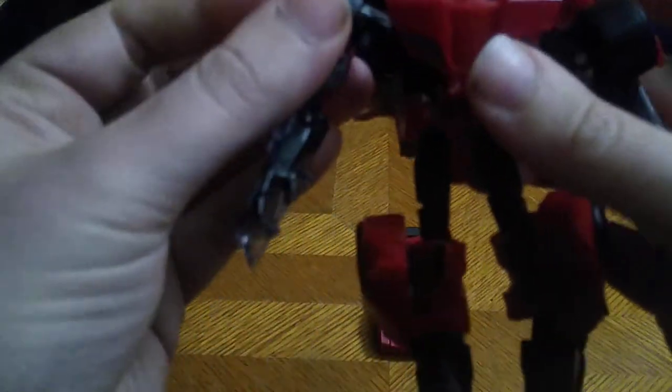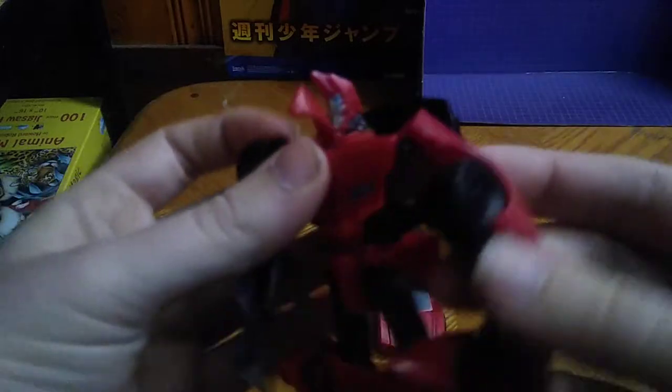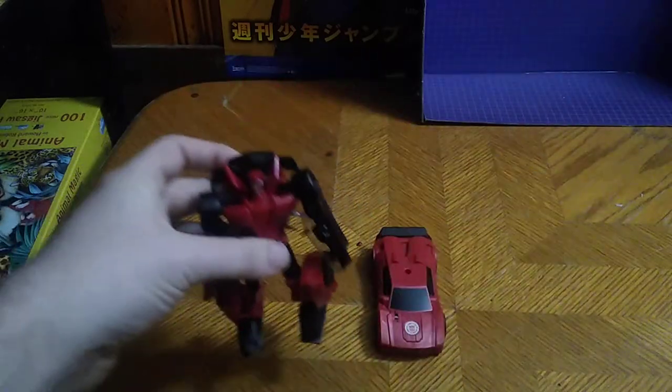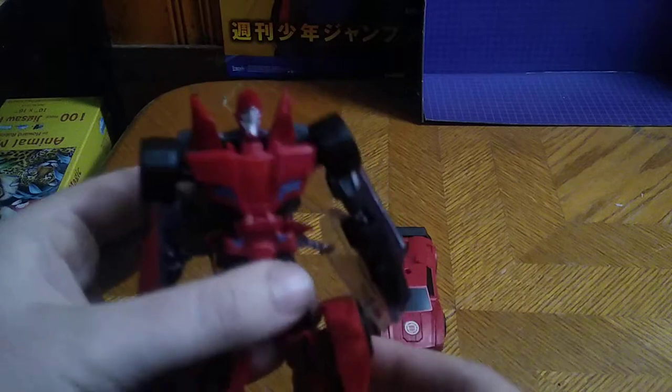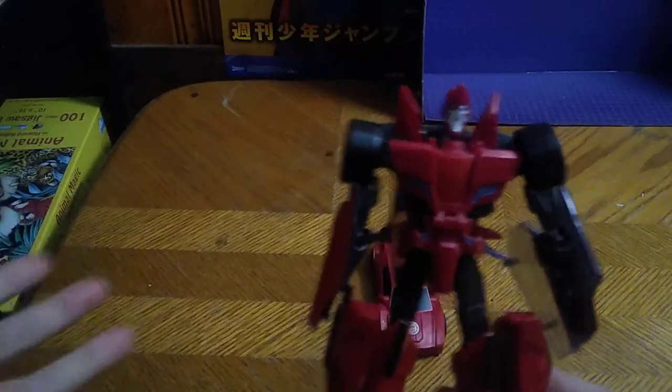Now we're going to work on the upper body. We're going to rotate these wheel sections into the body to form his Robots in Disguise body. Rotate these rims and then connect them into the pegs, into the chest. And there we got Sideswipe in his robot mode from Transformers Robots in Disguise.